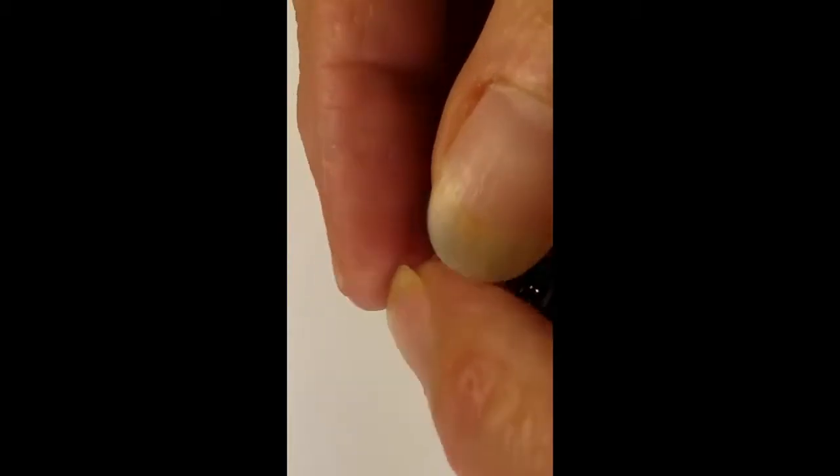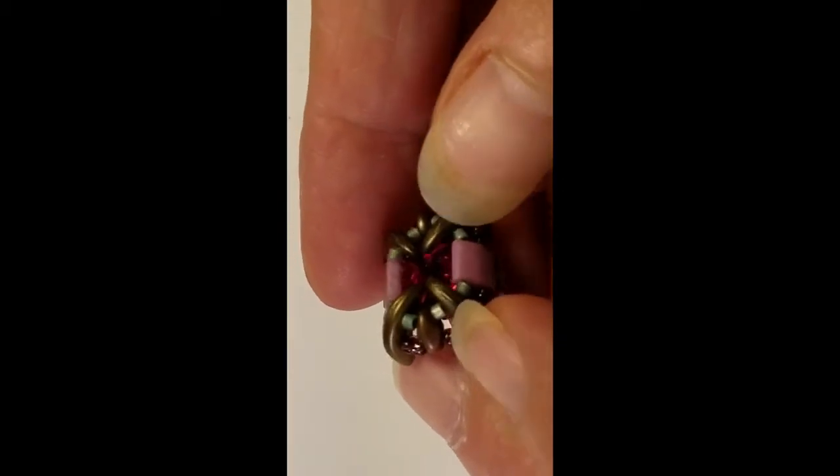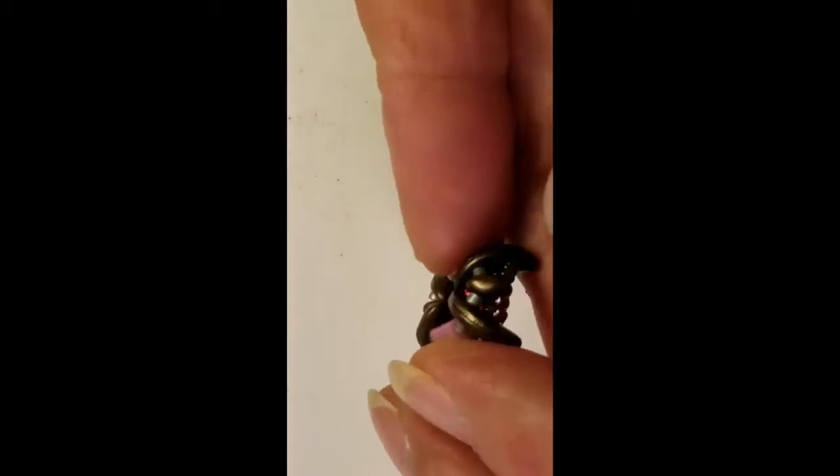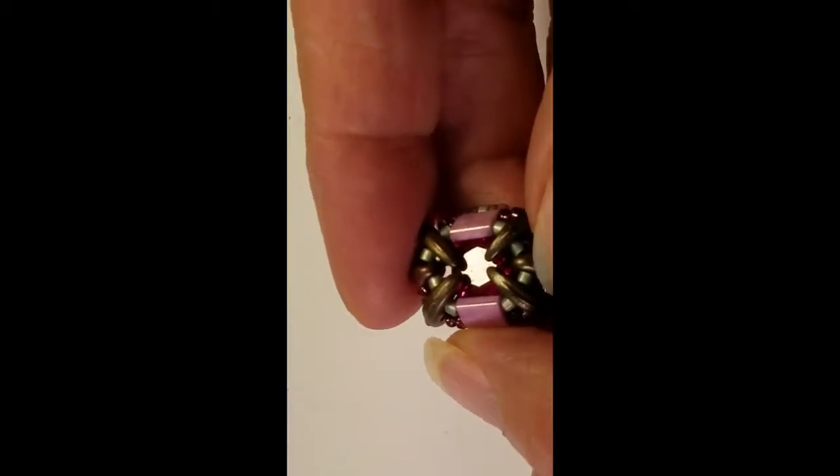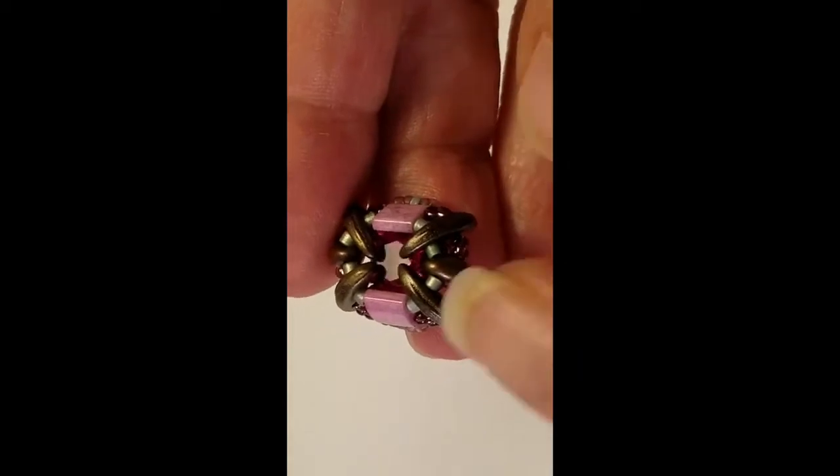They have the pointy back and this is the fuchsia. This is the component we're going to make. Then we're going to add pieces here and here for the earring. And here's what the completed earring is going to look like.